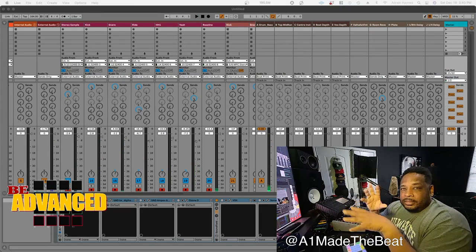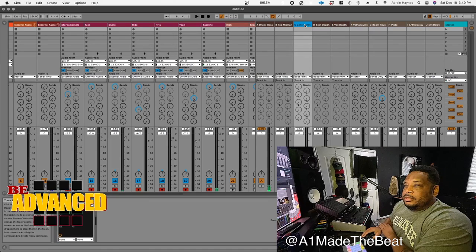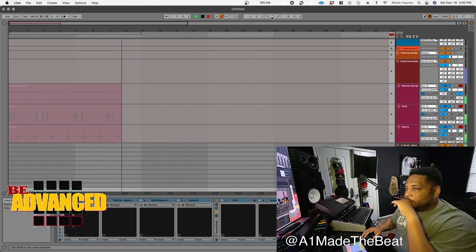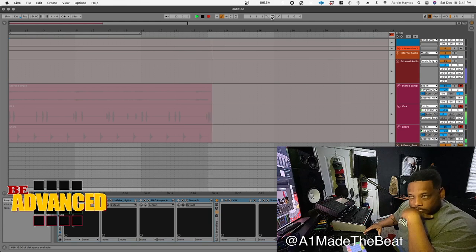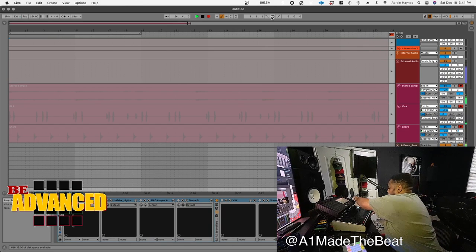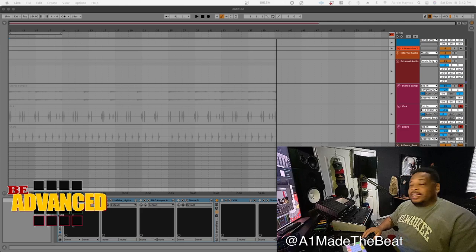I'm going to let it track out. I got it going through my sub buses — my drum and bass bus, my effects and stuff like that. The reverb is going through this one, the sample is going through this one. Let's go ahead and record it and then we'll go from there. Happy creating y'all, I'll talk to y'all later — peace.